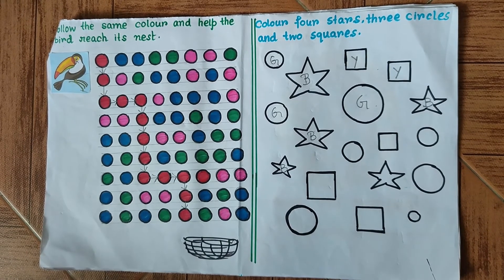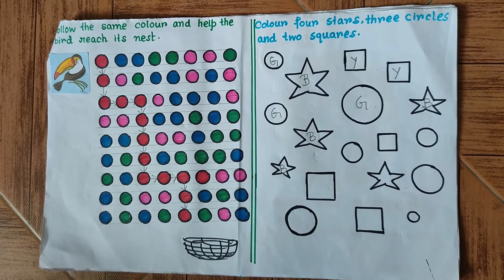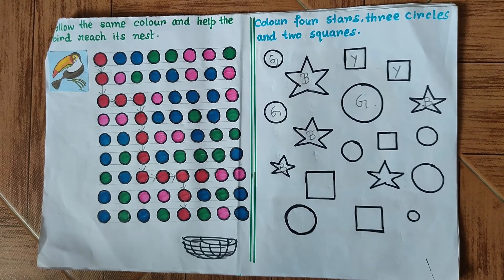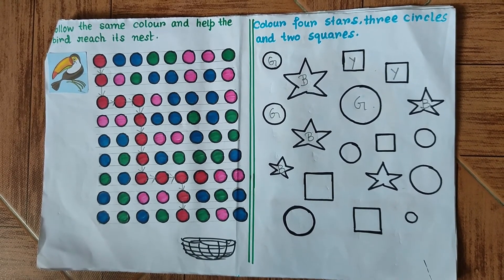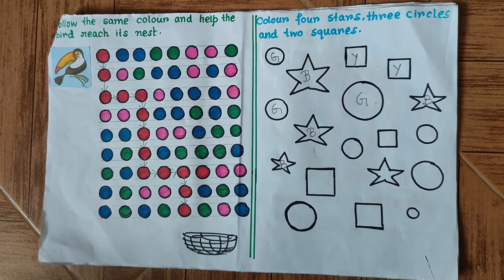I hope you enjoyed the way we solved this mental math worksheet. For the parents, please subscribe to our YouTube channel, watch the videos, and help your children learn from these videos and worksheets. Please press the bell icon so you don't miss out on the important updates we regularly provide. Until next time, have a great day — bye!